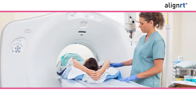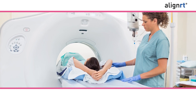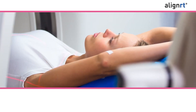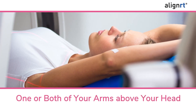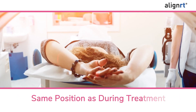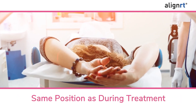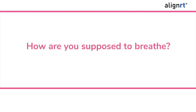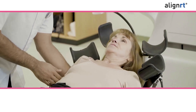You will be on top of a device designed to keep you in place, secured to the CT table. You will be laying on your back with one or both arms above your head, very similar to the image shown. This is the same position you will be in during treatment. It is very important to be as relaxed as possible.